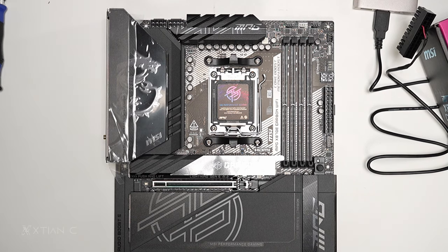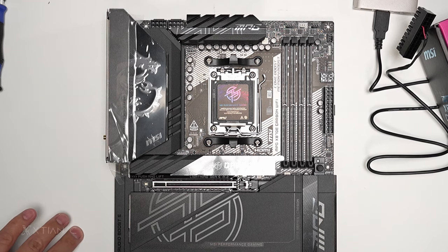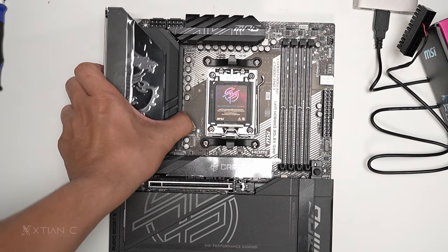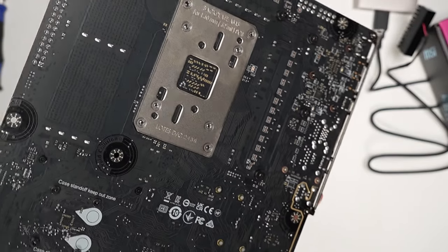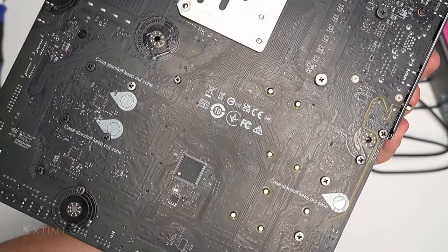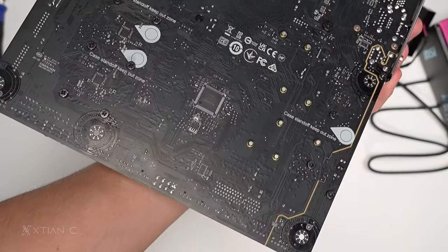This chipset supports AMD Ryzen 7000, 8000, and 9000 desktop processors. Thank you guys for watching — please like, subscribe, and I'll see you in the next video. One last thing — the back of the board has no backplate.